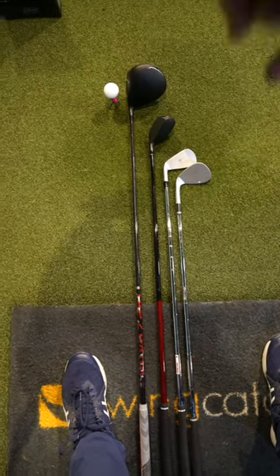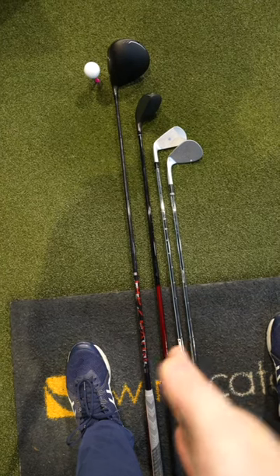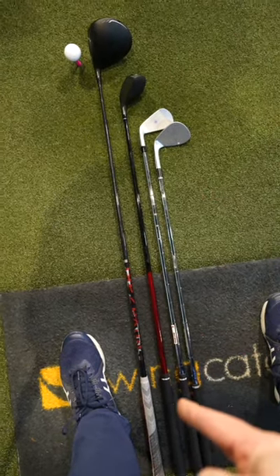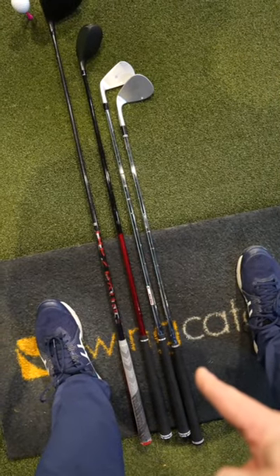Basic ball position setup with each club: driver just inside the lead heel, hybrid slightly forward of center, between the lead heel and center. Medium iron just forward of center, wedges a little bit more towards the middle of my feet.